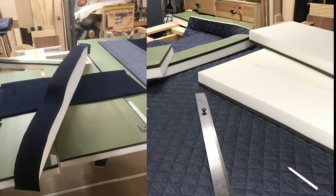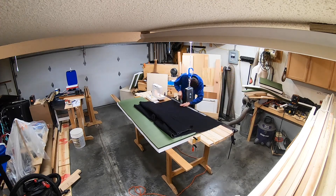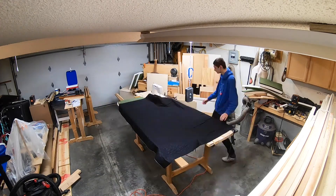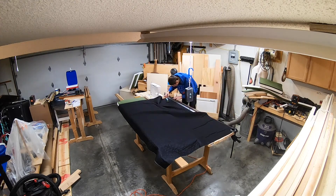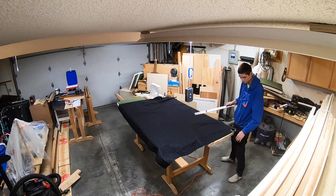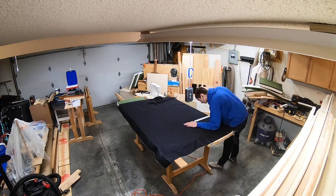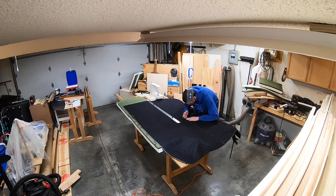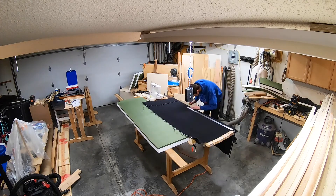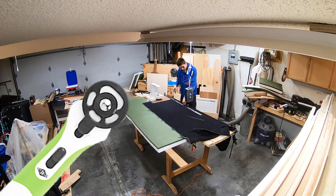Before we can sew the covers we need to cut them. I marked the area of the foam and made sure to add two centimeters of extra material as a seam allowance. To cut the material I used this wonderful tool which works very well.